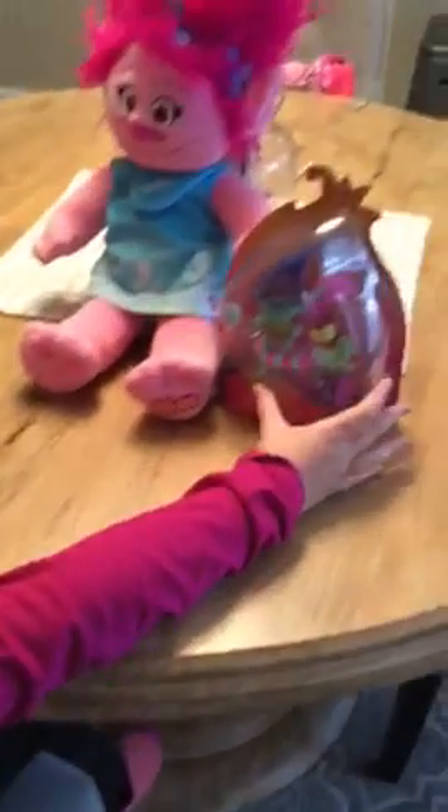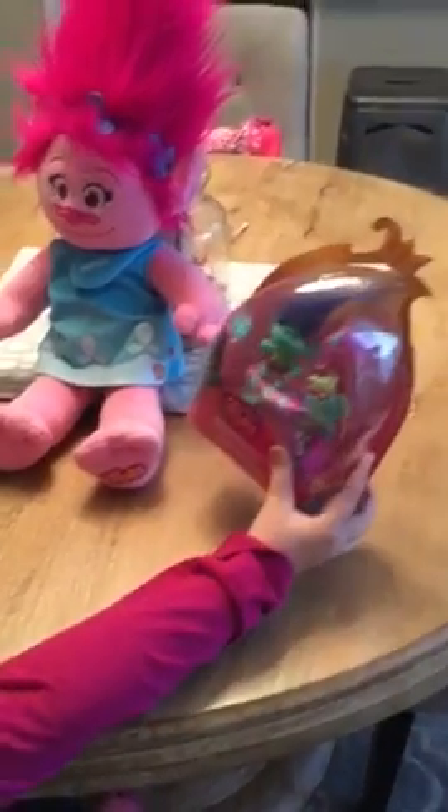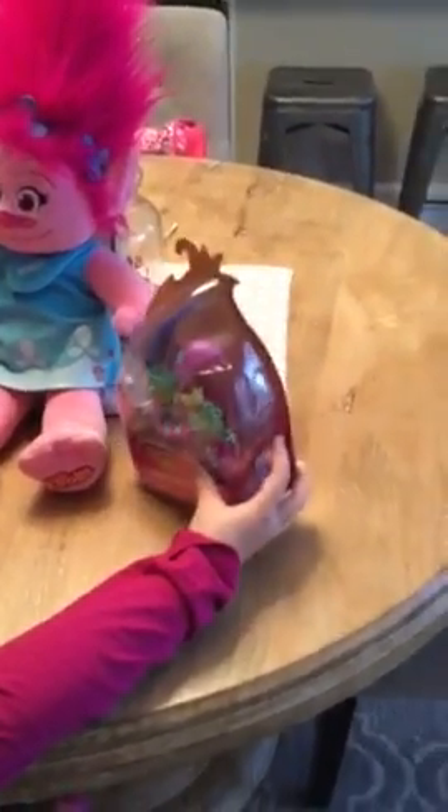Hi, welcome back to Abby's Magical Playhouse. Today we have this little Branches Skate and Skitter set, and we're going to open that today.